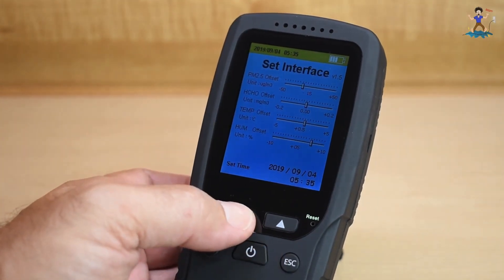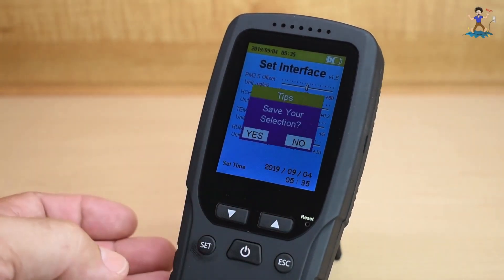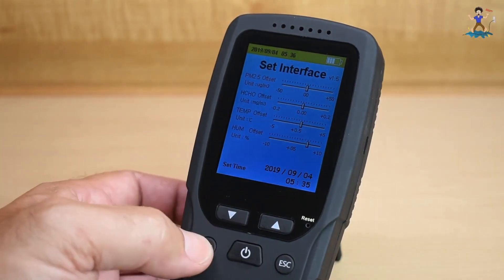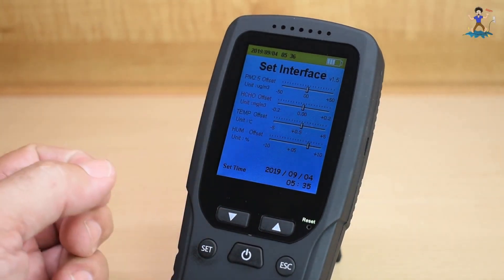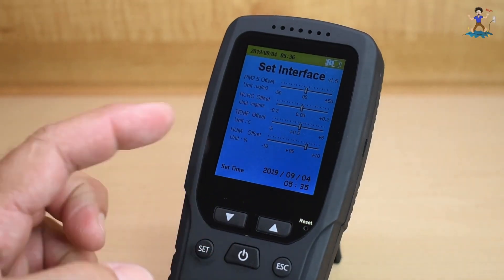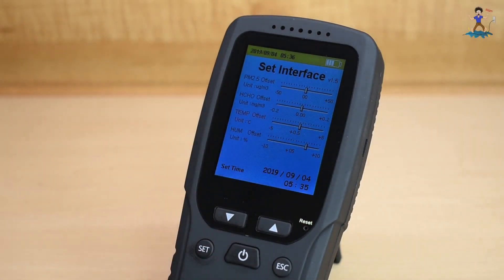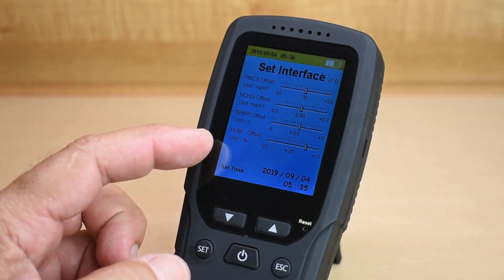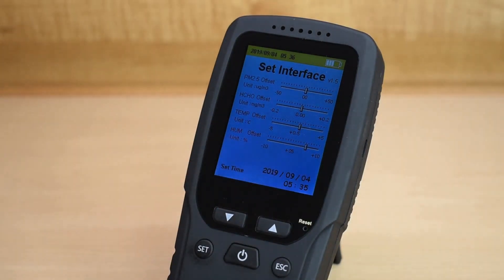So you can move it around, and when you're done you hit that one, save selection, yes, and then just move down again. Then I can go on to the formaldehyde setting. The temperature I adjusted — it was off by half a degree. I used my house thermostat and another digital thermometer that I had, and it was off just a little bit, so I adjusted it. The humidity was also off a little, so I adjusted that.